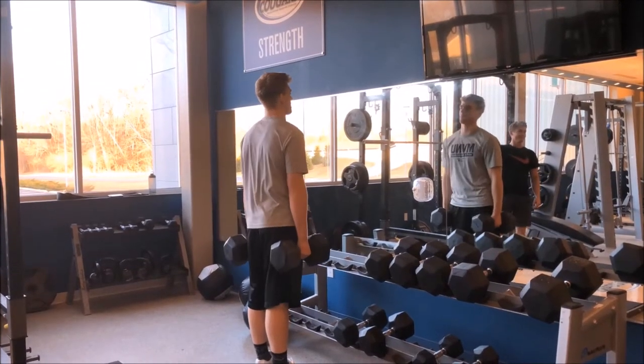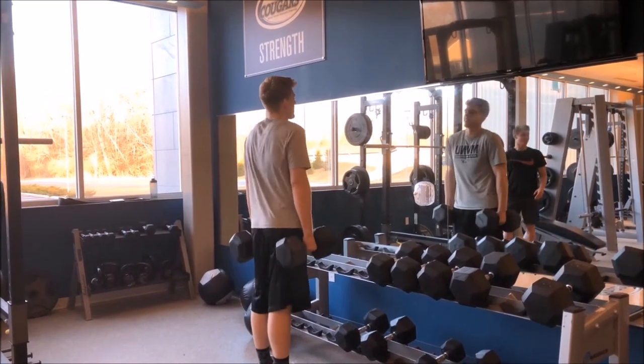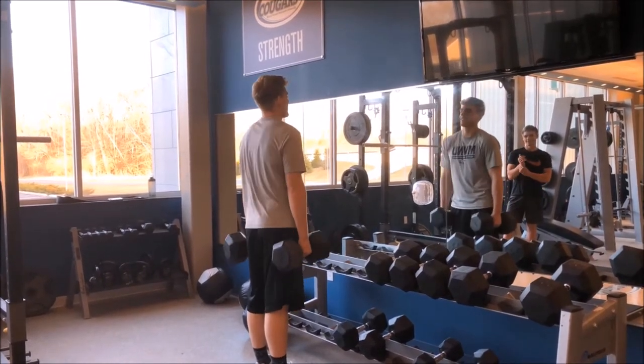Here we have dumbbell shoulder shrugs, which targets the traps. It's the end of the lifts — we were really feeling it on this one.